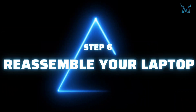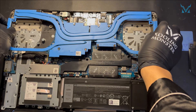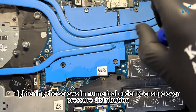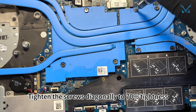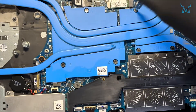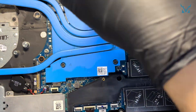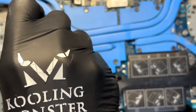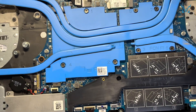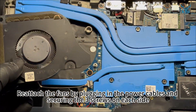Step 6: reassemble your laptop. Reinstall the heat sink, tightening the screws in numerical order to ensure even pressure distribution. Tighten the screws diagonally to 70% tightness, then fully secure them after all screws are in place to avoid excessive stress. Reattach the fans by plugging in the power cables and securing the three screws on each side.